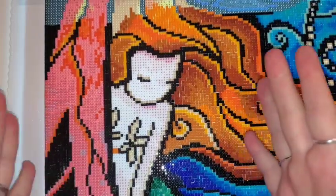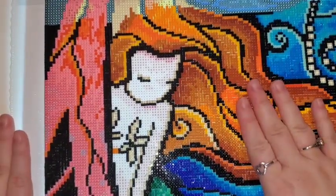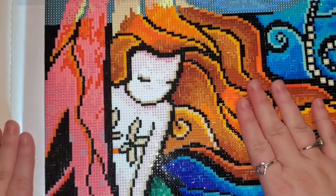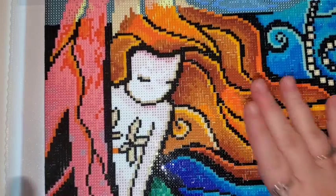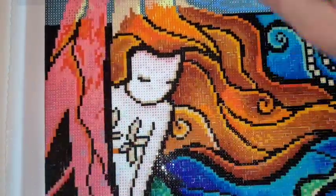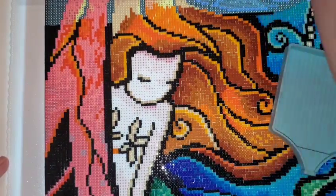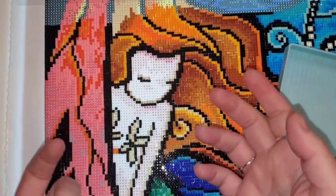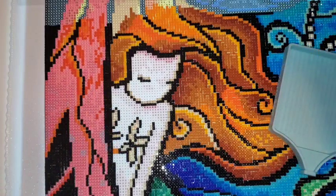My current WIP is Fathoms Below by Mandy Manzano. This is a discontinued kit from Diamond Art Club. I did a quick unboxing — I'll leave that link up in the eye. I'm working on my current WIP, and you guys can pull out whatever you're working on and work alongside me. Or you can do something non-crafting related. I have people tell me they like to listen while driving, at work, or doing household chores.